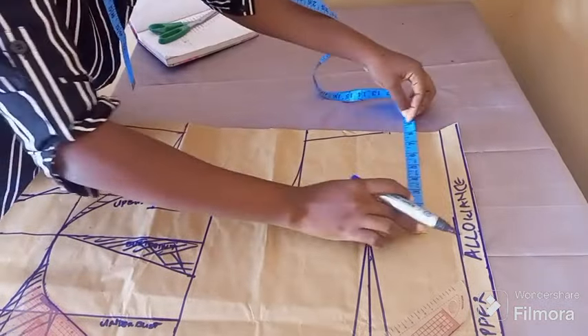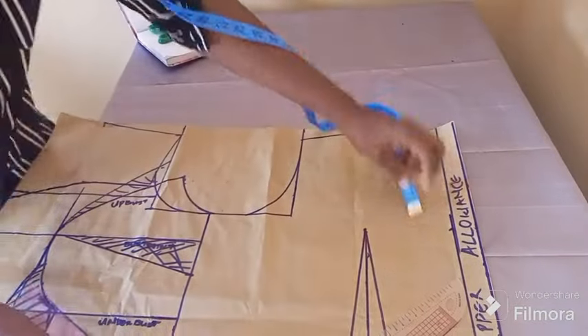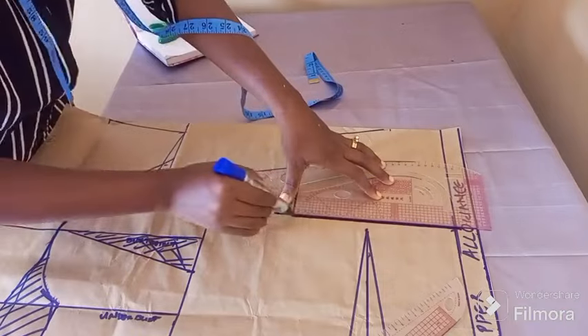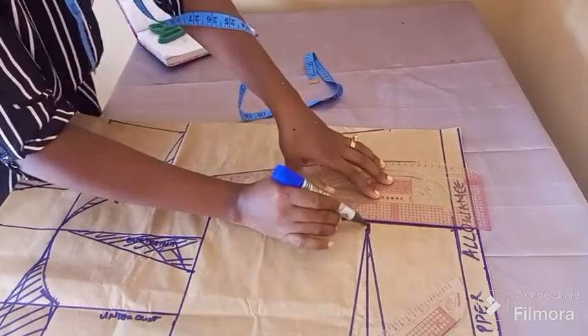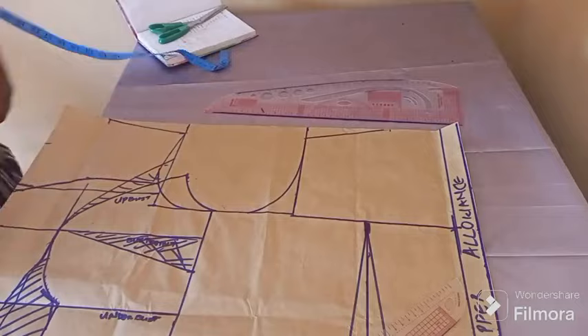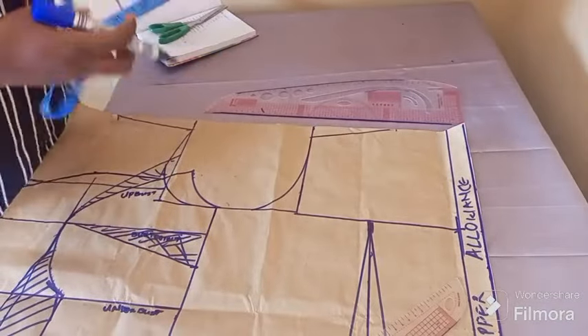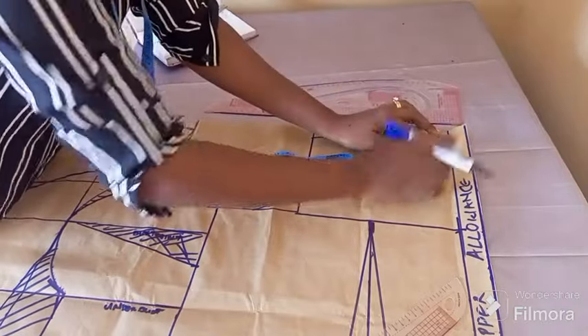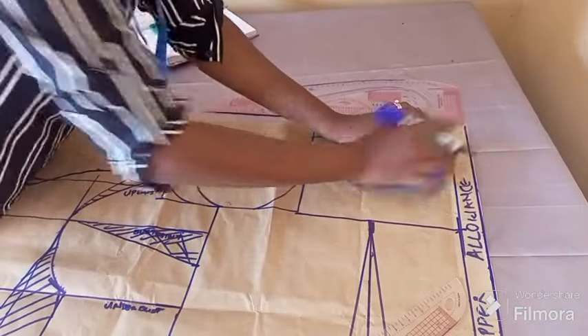The next is to get the yoke, because the back too is going to have a yoke. It depends on the style — you could decide to not give the back a yoke, or you can decide to include one. But for this style I'll prefer the back having a yoke, even though we don't know how the back looks yet. I'll be giving it a yoke.